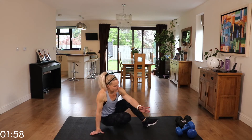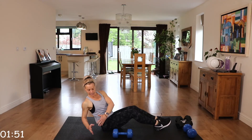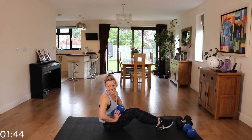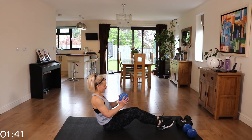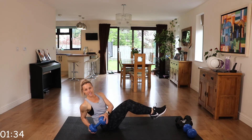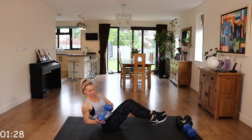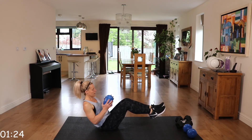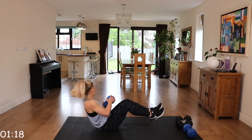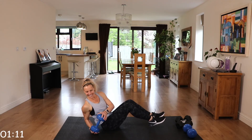Russian twist — again, with or without the weight for this one. Core engaged, back nice and straight, leaning back side to side, following those hands. Less than two minutes left. You can intensify by lifting those feet off the ground.